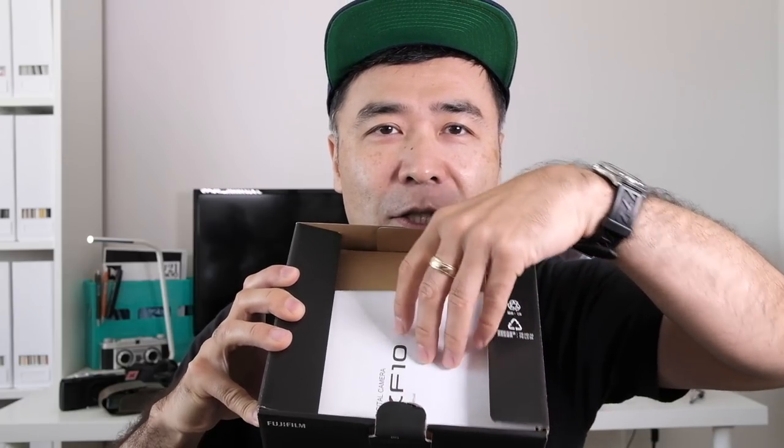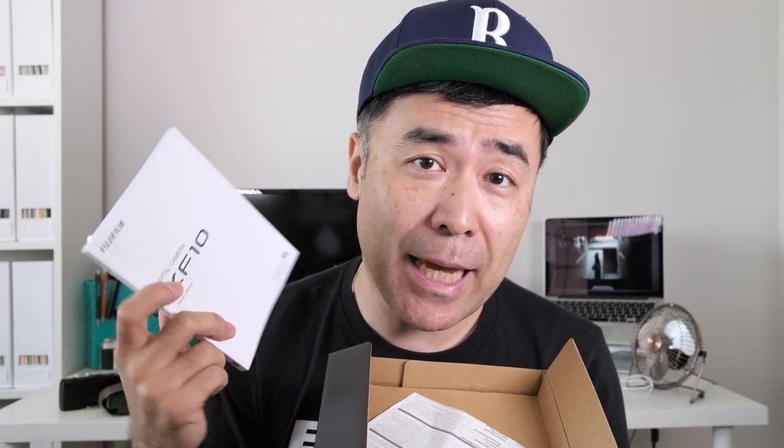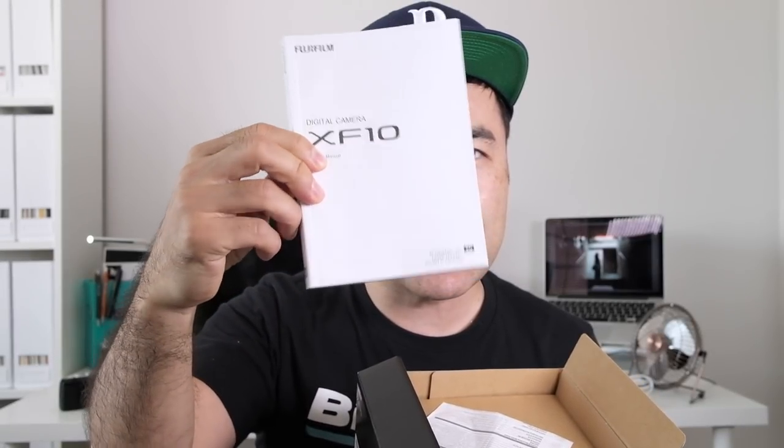Here we are with the XF10. First of all, thank you to Mark from Fujifilm Canada for shipping this out to me. There are only two in Canada and this is his personal copy. He said I can do an unboxing, but this is a pre-production model — the box will probably be exactly as it is when you get it, but the camera itself is pre-production. The full manual is actually more important to me than the camera itself in terms of specs, because Fujifilm only releases what they want the media to see.